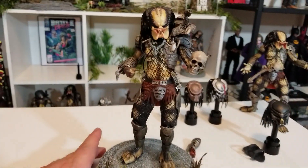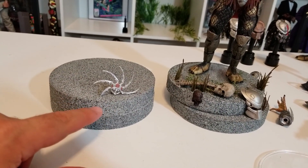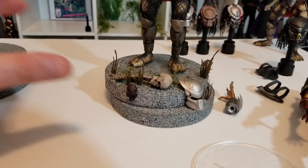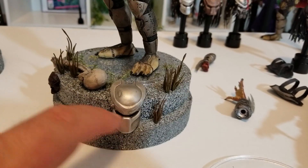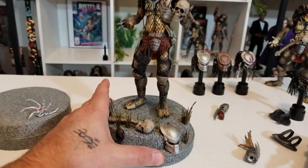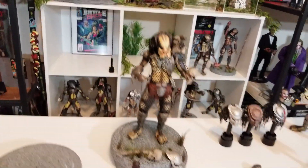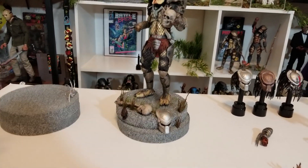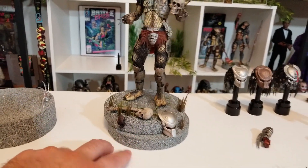I know I'm going to get questions about this base. I was just playing around one summer and put this stone texture on styrofoam — me and my daughter were doing a Last of Us project. I said that would look cool with the Predators in the office, so I made this one as an example. It's got his little mask, some grass, moss, and skulls. When I really set up the main office, I'll do my own DIY projects.